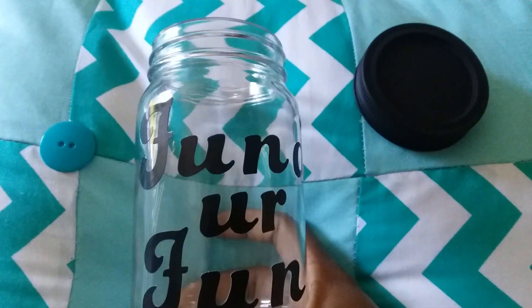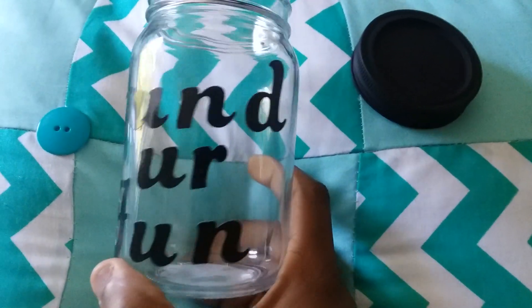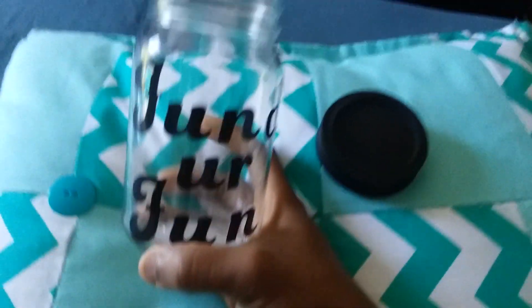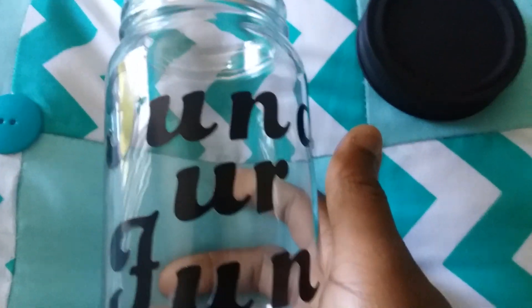And what I did was I got some black letters and I put 'Fund Your Fun.' That means you can't have fun if you don't have any funds.